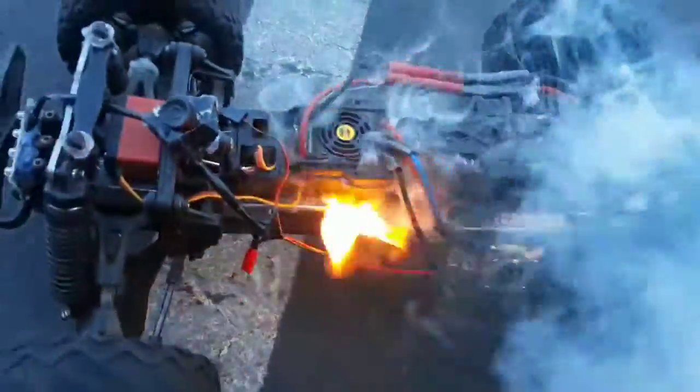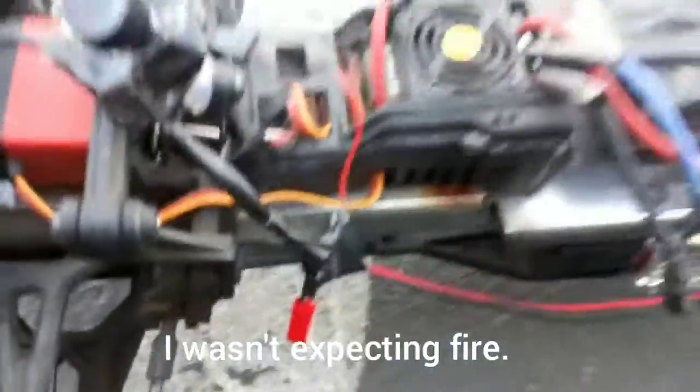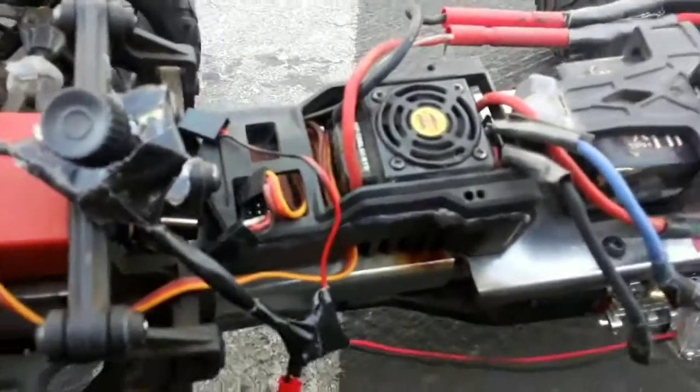Remember, it's not the ESC's fault, it's my fault. Whoa, fire! That's what I want to show you guys. I blew it out. You guys saw that? That's what I want to show you guys.